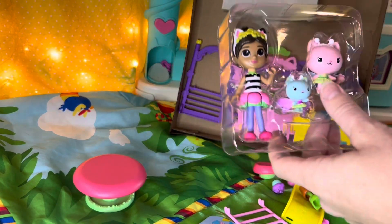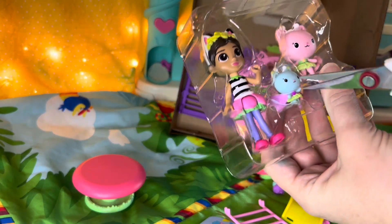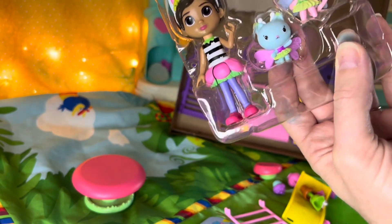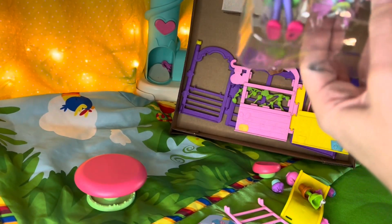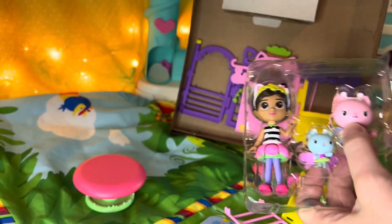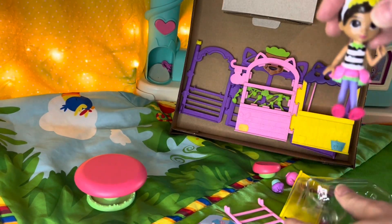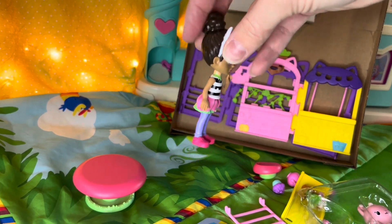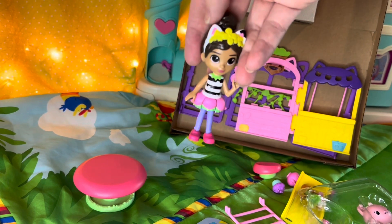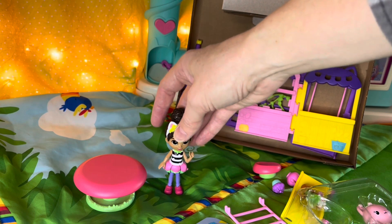Let's get our characters out. We'll need some scissors for that too. Little snip, little snip, little snip. Always be extra careful with our scissors because they're sharp. Kitty fairy seems stuck. Come on out of there, kitty fairy. Got her. Look at Gabby — she has a super cute flower petal skirt on, and flowers on her headband. She's ready for the party.